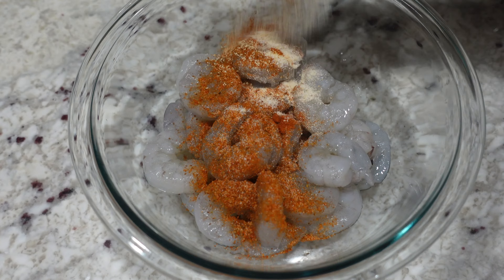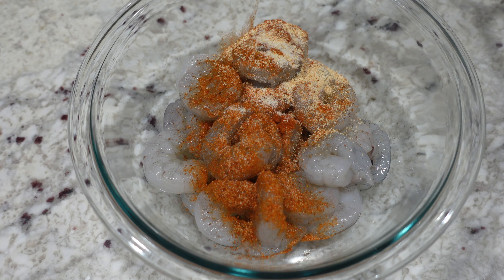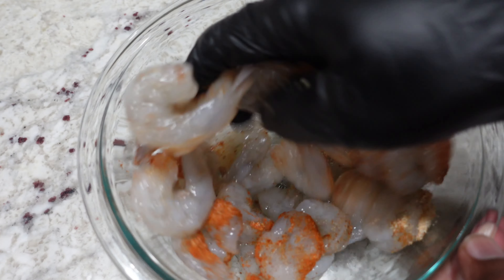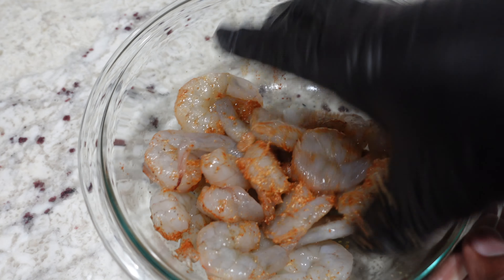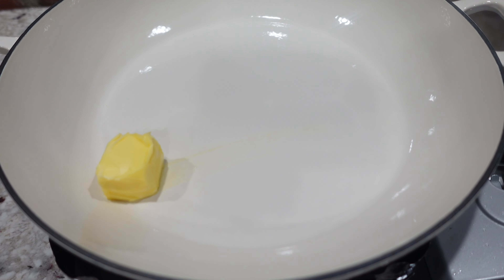I'm starting out with some shrimp that's been cleaned and deveined. I'm gonna go ahead and season these up. The seasonings and the rest of the ingredients will be listed in the description box below, so go ahead and check that out. I seasoned them up, got them mixed together, and set these aside.